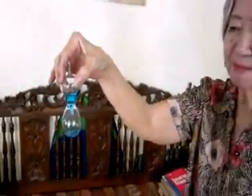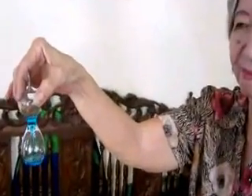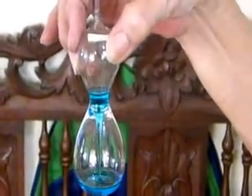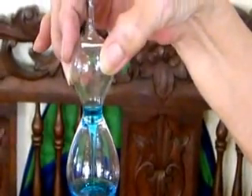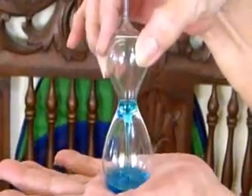Is that magic? Was the amount of liquid inside changed? Did I add more liquid? You just saw the effect of heat.